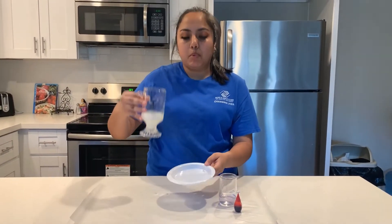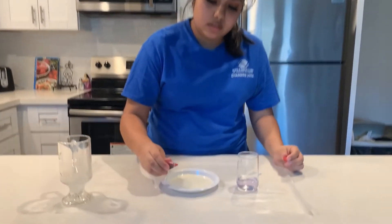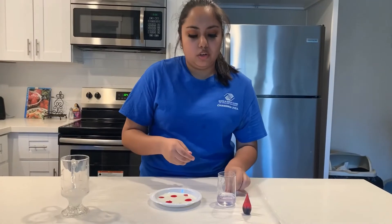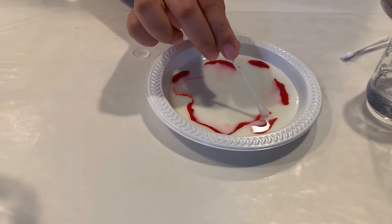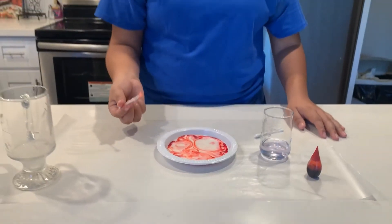You're going to start off by pouring the milk into your plate. Then you're going to add your drops of food coloring. Then you're going to grab your cotton swab, dip it in the hand soap, and touch the food coloring to see what happens. And there you have it.